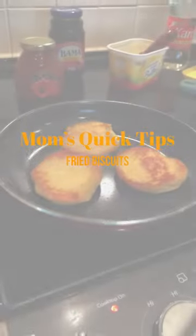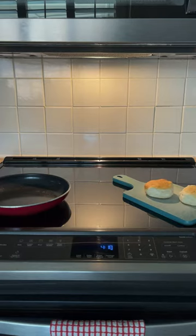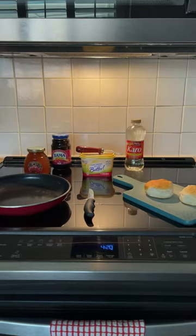Today we're making fried biscuits just like my mom used to make. You're going to need a frying pan, a cutting board, biscuits, a knife, butter and a spreader, your jam, honey, or Karo syrup.